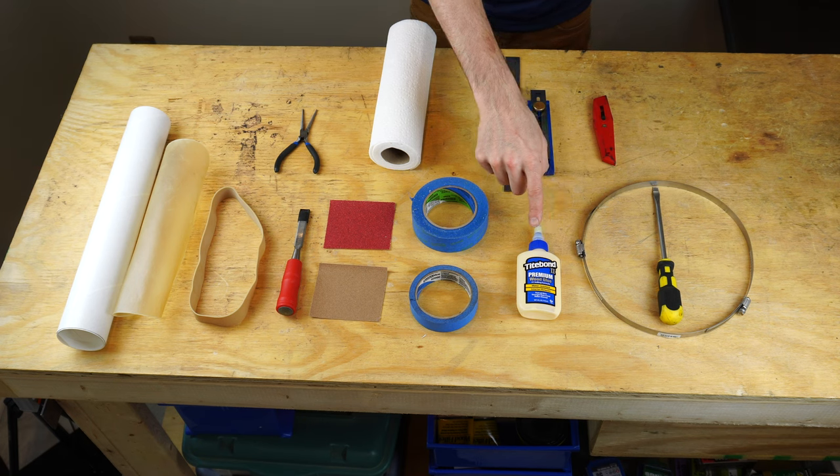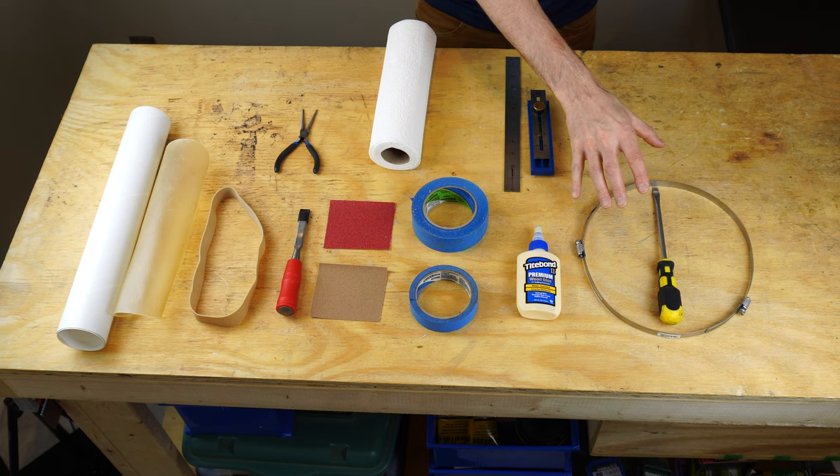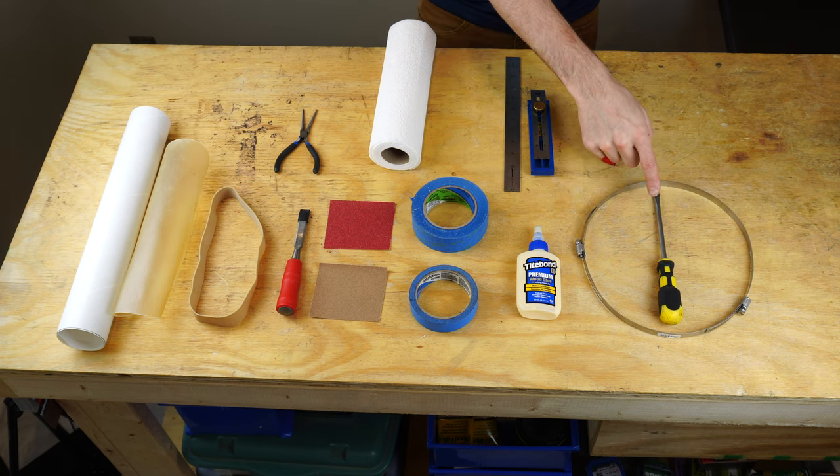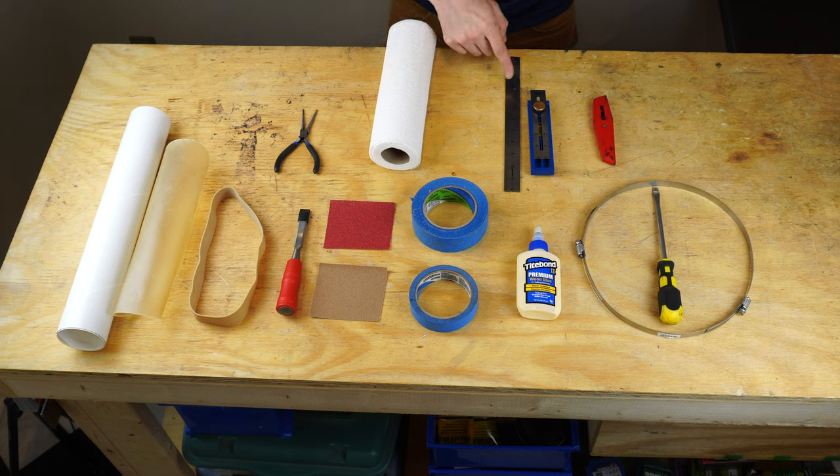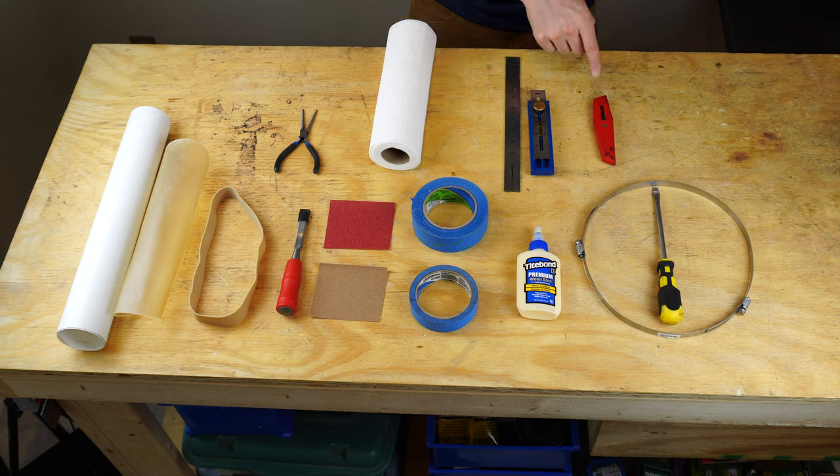You need some wood glue — here I have Titebond II. I like using Titebond II because it has some water resistance to it. Then you'll need some hose clamps and a screwdriver, along with some needle nose pliers, paper towels, and I like to use an adjustable ruler to measure stuff as I'm installing the head, and then a knife. Let's get started.